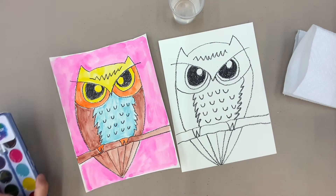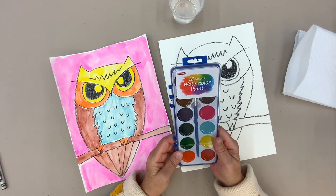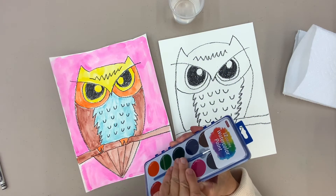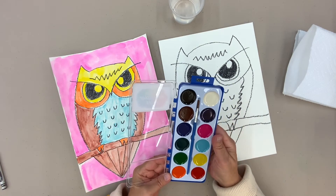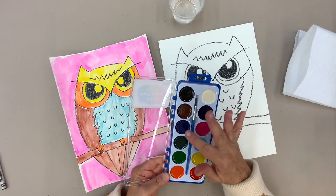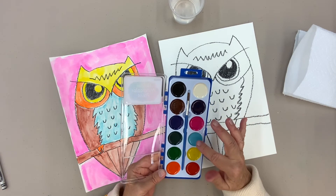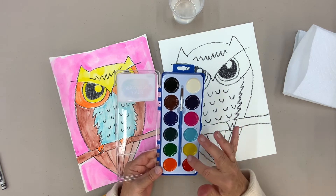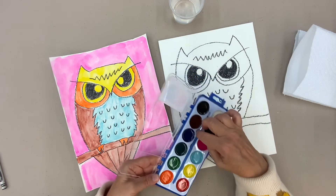I'm happy with mine — I hope you're happy with yours too. Now the exciting part: look at these colors, they're amazing. So we have black, white, brown, purple, blue, magenta, dark green, a really light baby blue, green, yellow, orange, red. That's quite a selection — 12 colors.